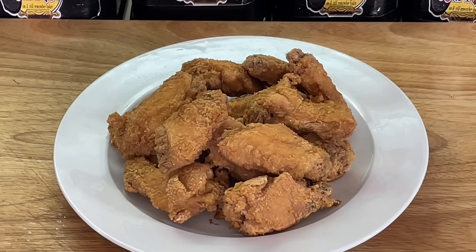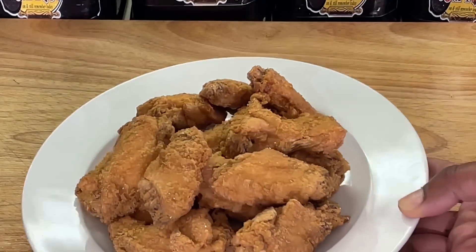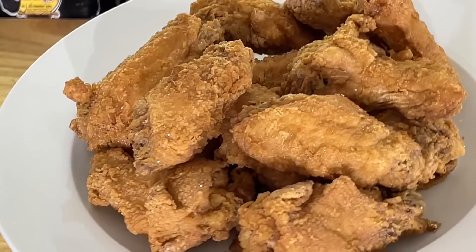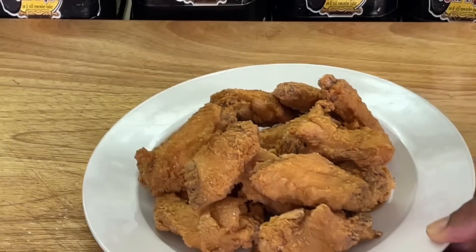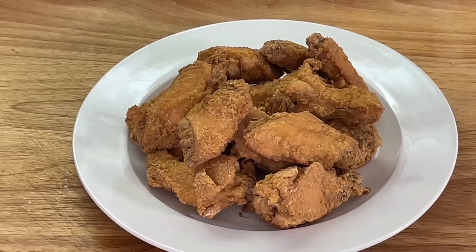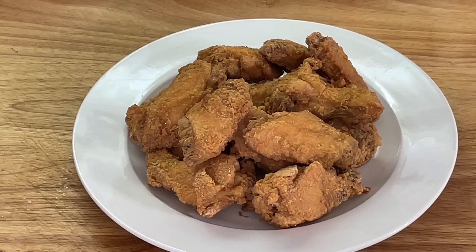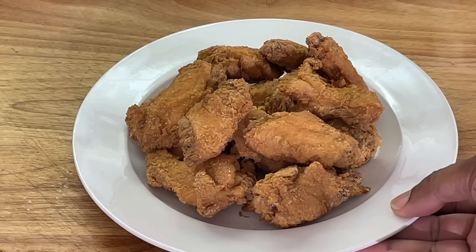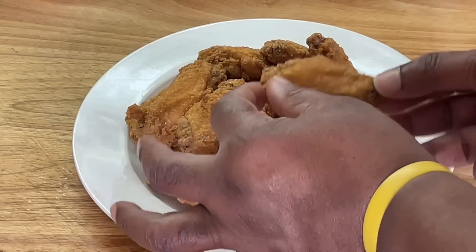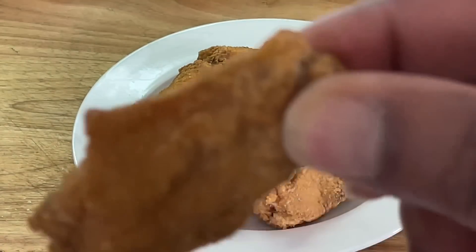All right, y'all, we are back. Look at this plate of crispy, awesome chicken wings. Nice, crispy, golden brown. That's what you do — you marinate it in the eggs and hot sauce, 24 hours in the refrigerator, seasoned with salt and pepper and a little garlic powder. Marinate 24 hours in the fridge and bread it with self-rising flour. That's what you get. Now, y'all know I'm a flat person. Hold on, y'all can hear the crispiness.